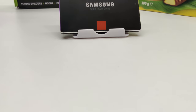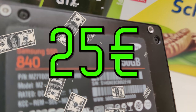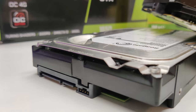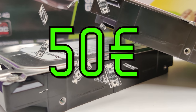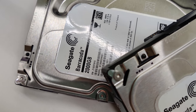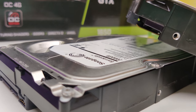My boot drive of choice was this 250GB Samsung 840 SSD that I paid 25 euros for. When it comes to Samsung SSDs you really can't go wrong with them — great performance and reliability. For storage I chose these two 2TB hard drives for 25 euros each. Specs-wise they are nothing too crazy: 7200 RPM, 64MB of cache, but for storage that's really more than enough.